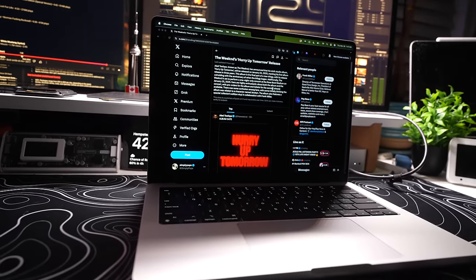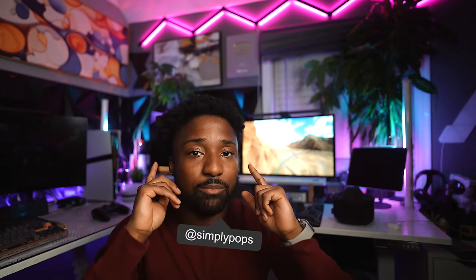If you have any questions or concerns, feel free to leave them in the comments below. Make sure you subscribe with notifications on to see the gaming stress test — you really don't want to miss that. Follow me on Instagram and X at Simply Pops. Hope you all have a simple day — peace.